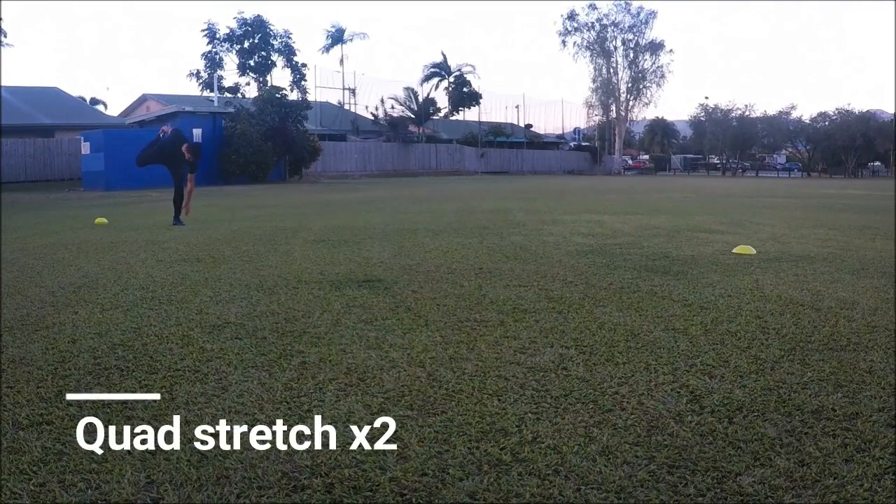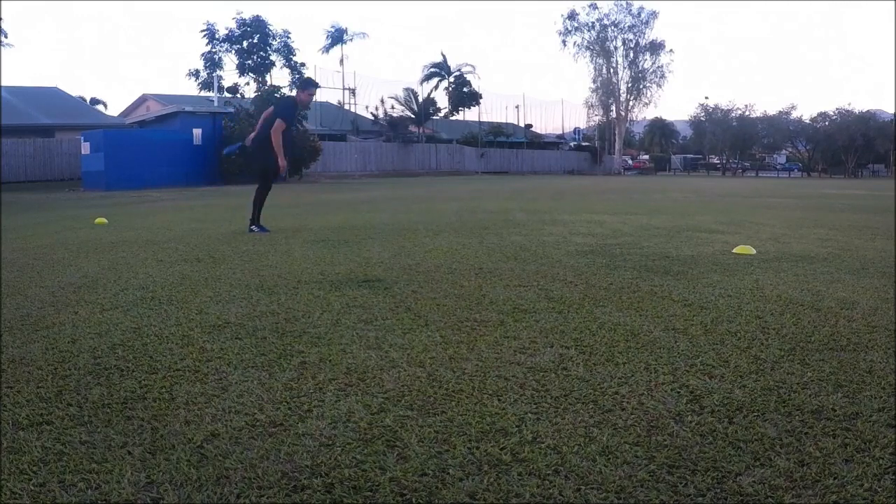Here I'm just working on a quad stretch, and notice how I'm leaning down to touch my toes — that's just to help improve my balance.